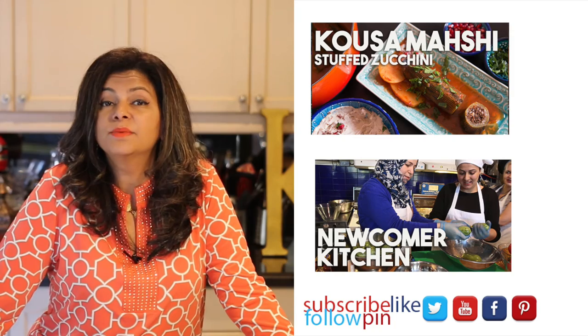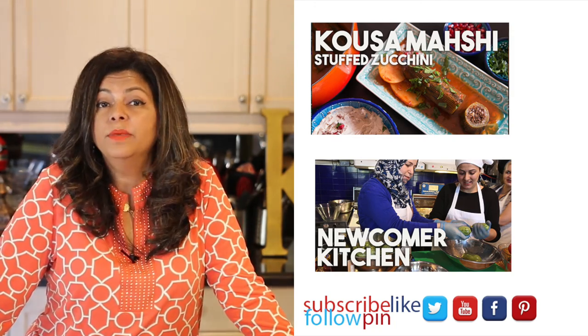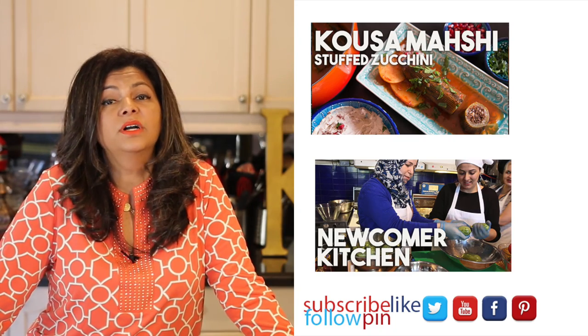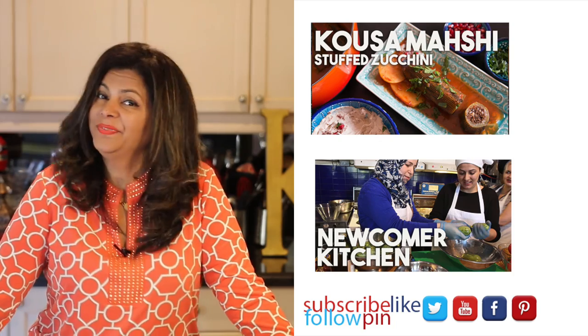Don't forget to subscribe to my channel. I upload new videos every week, so make sure you're subscribed and follow me on all my social channels on Facebook, Instagram, Pinterest, Twitter, and even Snapchat. Until I see you again, do take care. Bye.